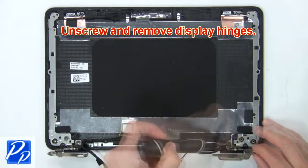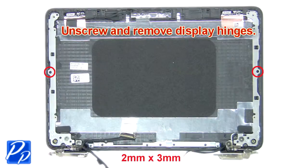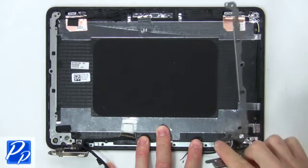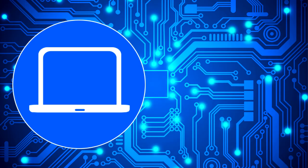Now unscrew and remove the display hinges. Thanks for watching.